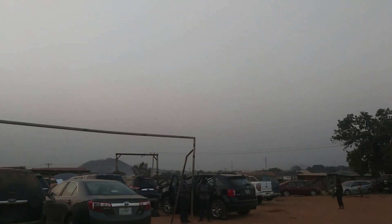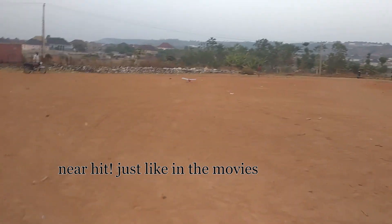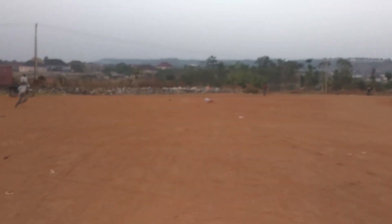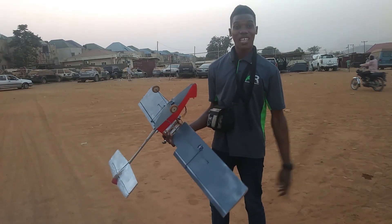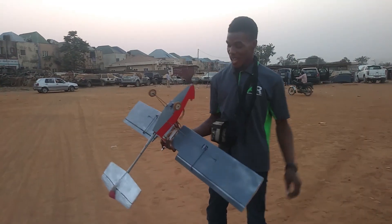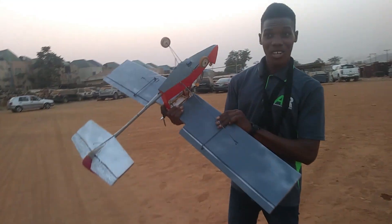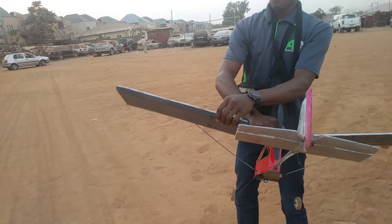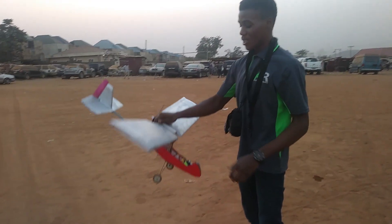After the maiden flight, I realized why I was having difficulty landing the airplane. The left servo got burnt in mid-air — it's very hot. It got stuck, and I think that was why I kept having excessive left roll when I tried to land.